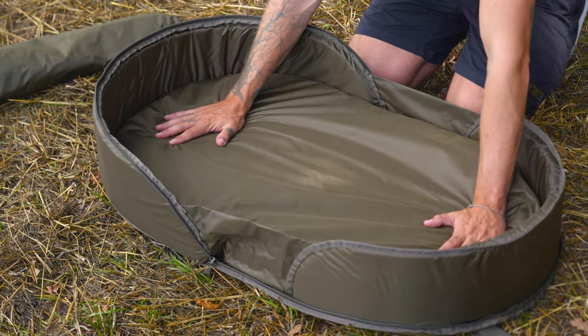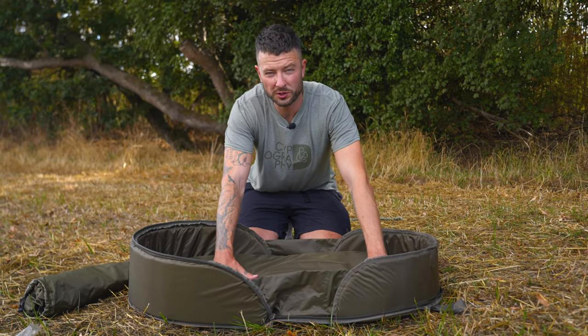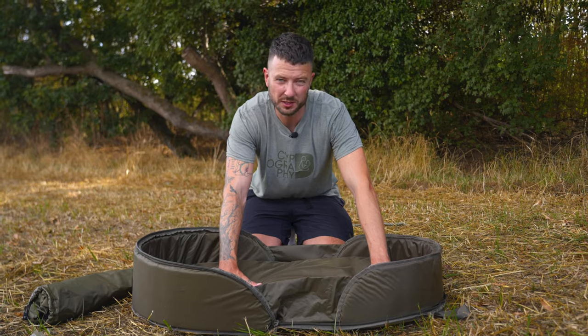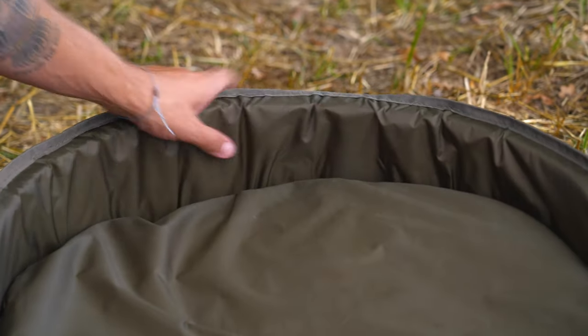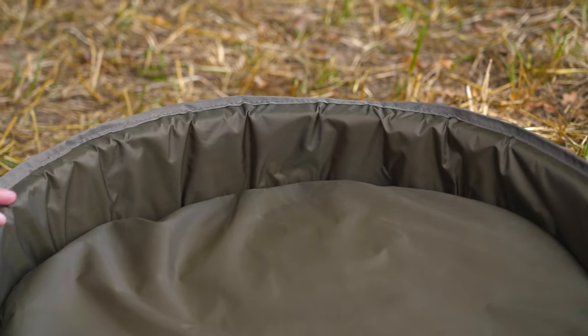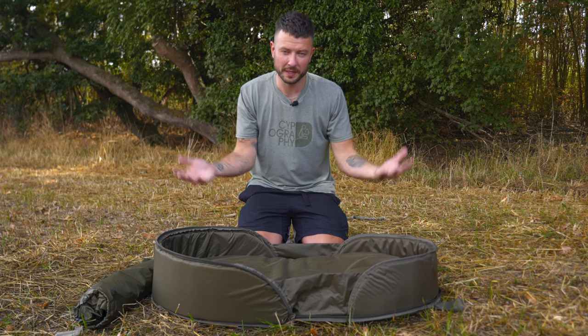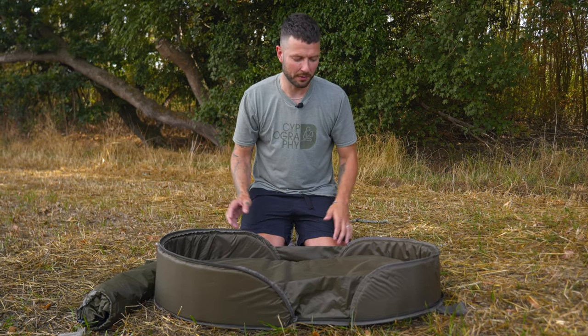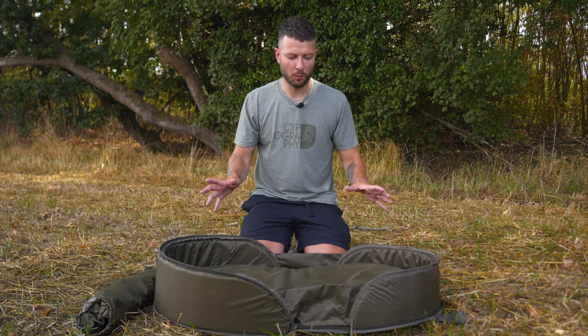For now we'll just concentrate on the mat. In the base here there is a 50mm piece of foam which ensures you've got plenty of padding to protect the fish — very important. And then on the sides here you've got more padding, which is what makes this a cradle-style unhooking mat. The idea is that rather than just having a flat piece of padding on the bottom, you've got the sides to hold the carp safely within the mat if it flaps around.